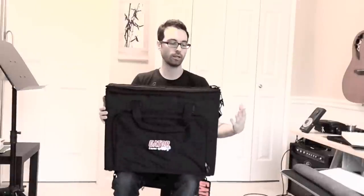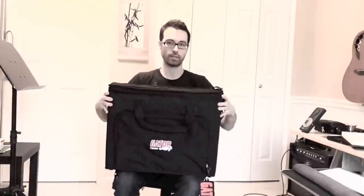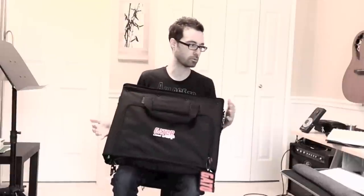Next up is the Gator GRB2U. What I like about this case is that instead of it being vertical with the handle on top, it actually sits horizontal. It has a lower profile with the ground, so I think it's less likely you're going to knock it over. It's got a soft inner lining, which I like. And the front pocket — you'll see in the hands-on — it's got cable organizers inside. I thought that was pretty cool.